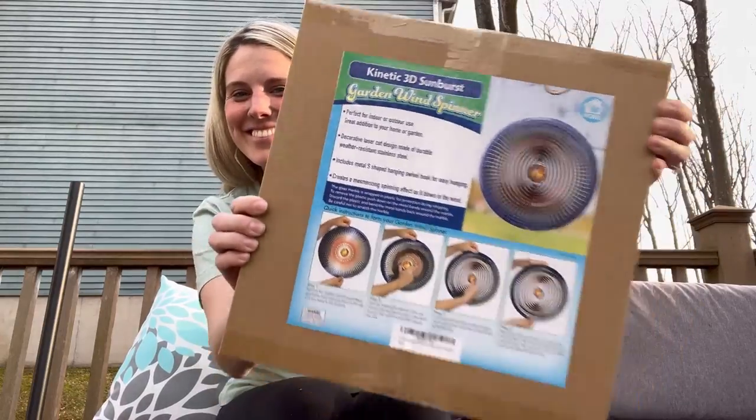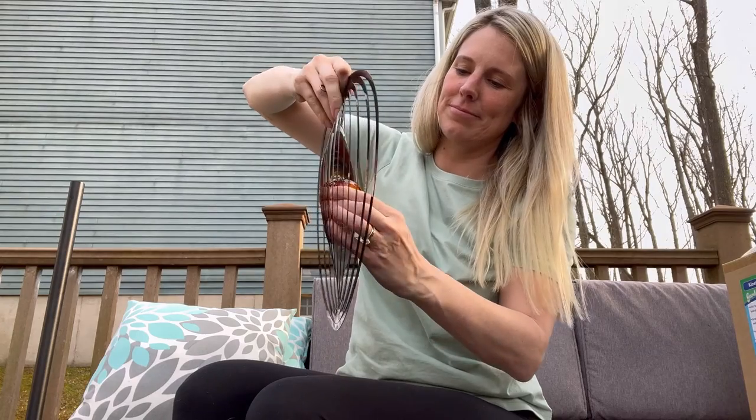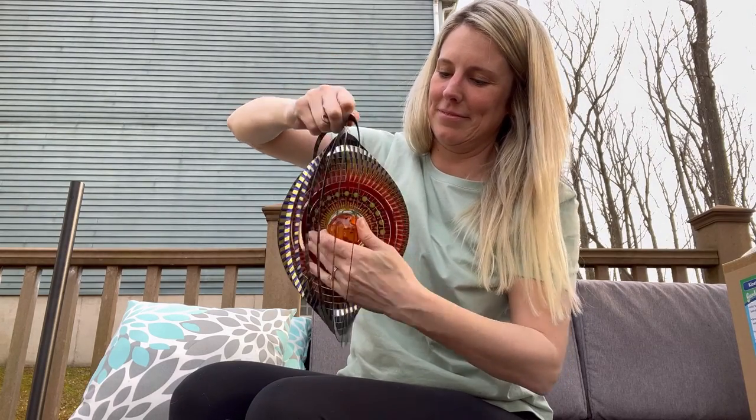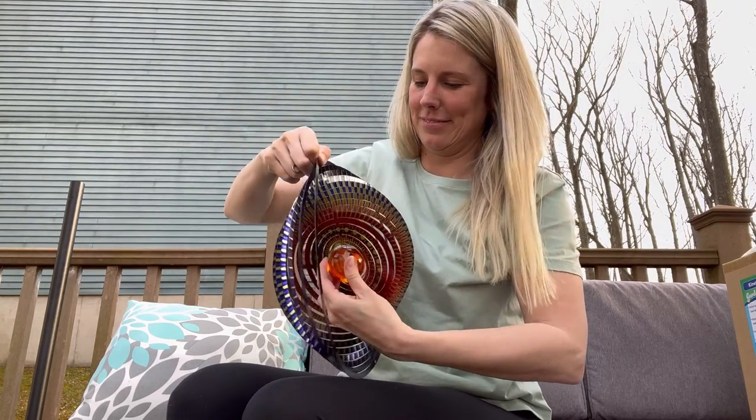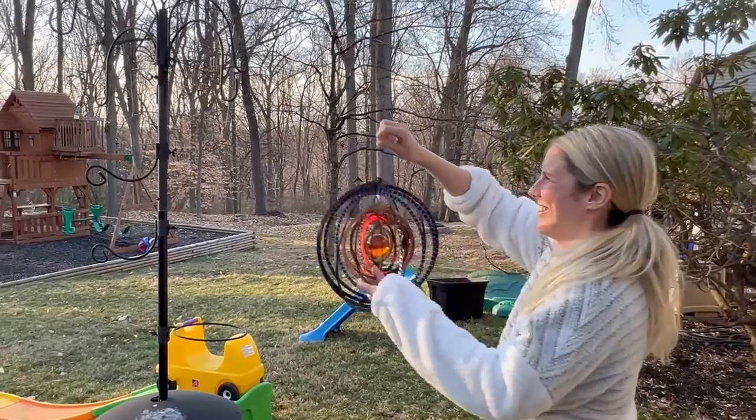I just got in this awesome kinetic 3D sunburst wind spinner, and it is the perfect outdoor decor for my yard. It's super durable, it comes with an S hook for hanging, and with a simple twist it'll be a beautiful addition to your yard.